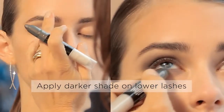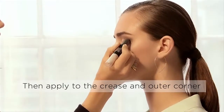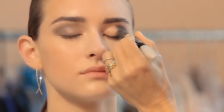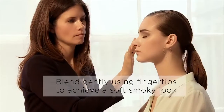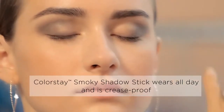I used the darker color closer to the lashes, and then I went out a little bit because I want the eye to always be longer. The cool thing about this product is that the bullet is pointy, so it gets right in those areas where you want to be a little bit more precise. Then I went to the socket and blended that with my finger, and that's where you get that nice definition.